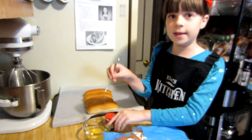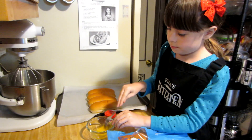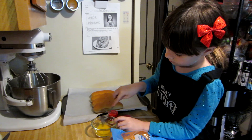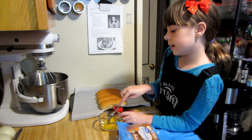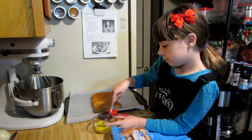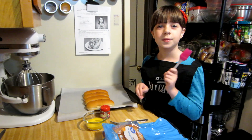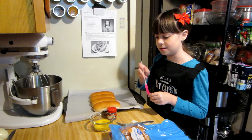We're going to mix the egg now. Now we're going to brush the egg wash on top of the buns, and then we're going to sprinkle on the poppy seeds.